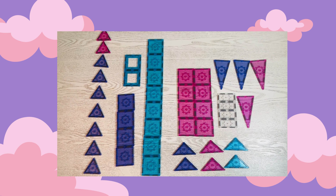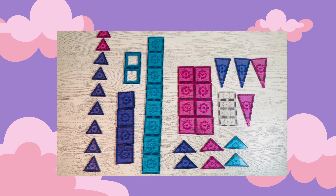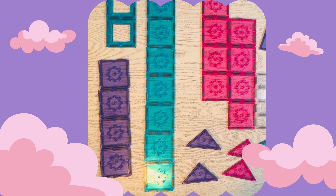The first thing I do before any build is set out all my shapes that I'm going to need for that build. This is a pretty big one, so we have a lot of shapes. This is also a great time to practice our shapes.